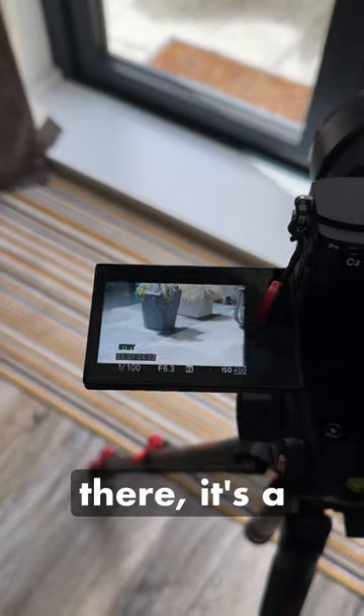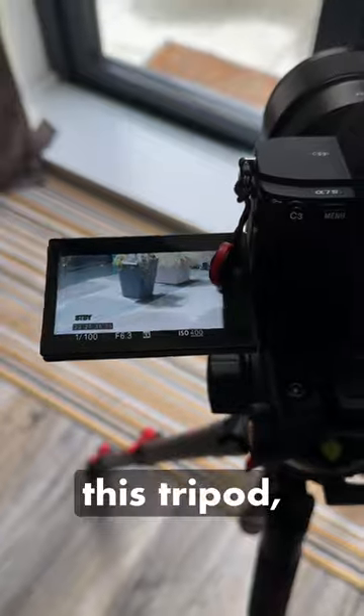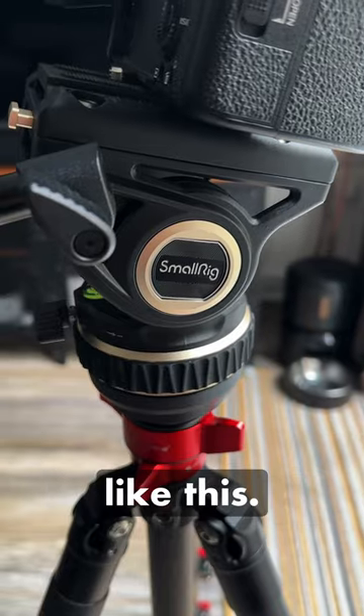As you can see, it has a really quite nice smooth action. There are certainly no issues with using a longer lens with this tripod, which is normally a problem with lighter tripods like this.